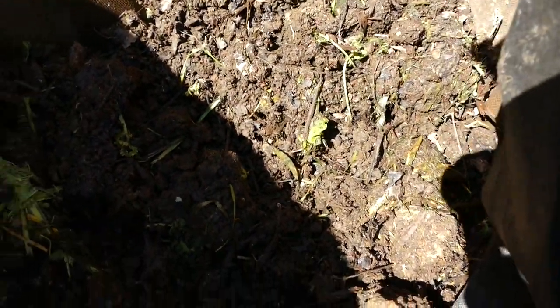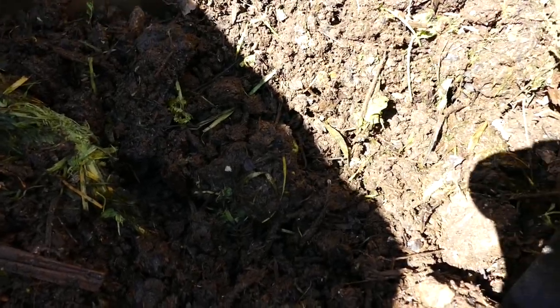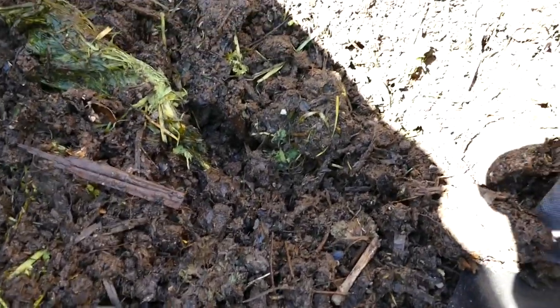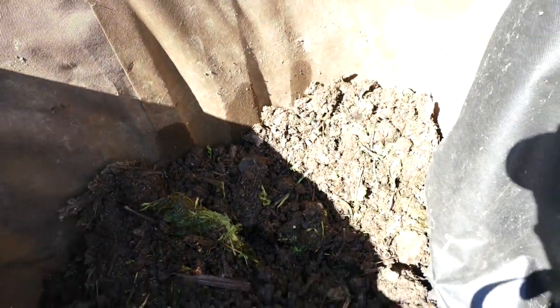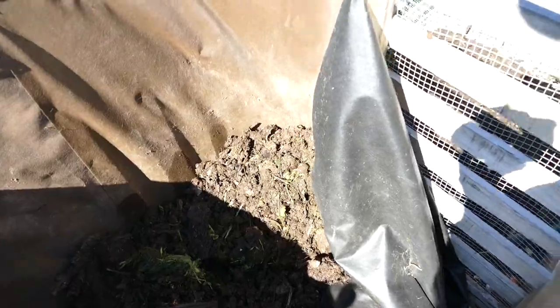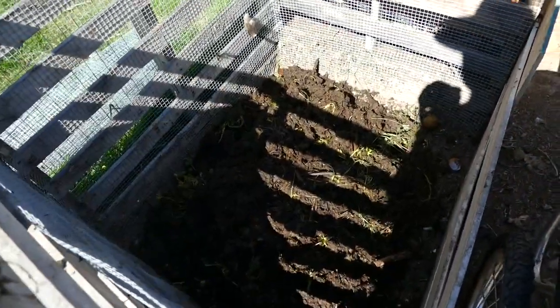It's gone along pretty well. All that green is fresh grass I put in about a week ago, so it is breaking down and it's near finished. A lot of those corn stalks I'd put in there have disappeared and broken down. This is good — I think this will be the final push to get it really close to done. It's pretty moist because I've been watering it.